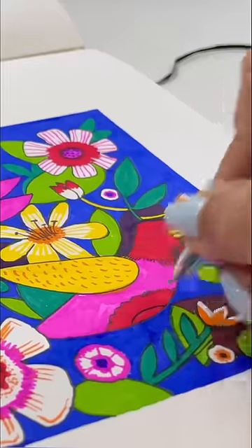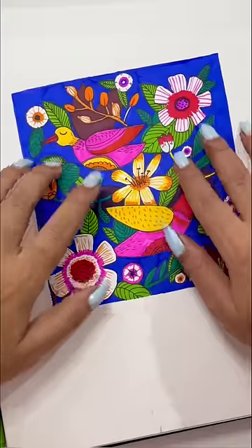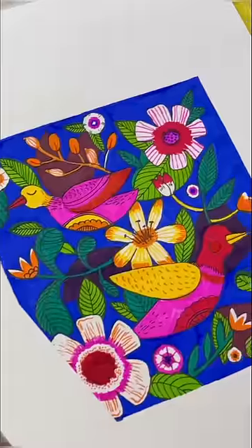Now let's see — I will outline this whole sketch so it looks bigger, and this is our final product. If you liked this video, please like and subscribe. Bye!